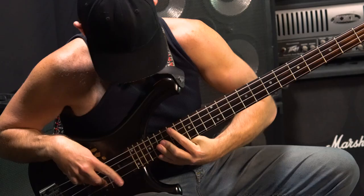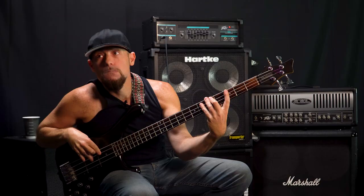Hey everybody, this is David Pastorius. Today I'm going to be going over a couple techniques that I utilize a lot in my playing. First I'm going to play them at normal speed, then I'm going to go ahead and slow it down.